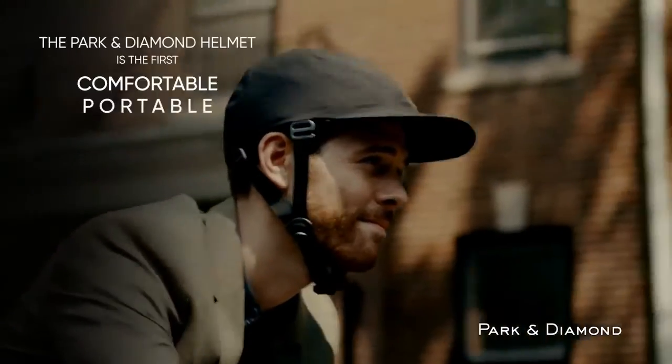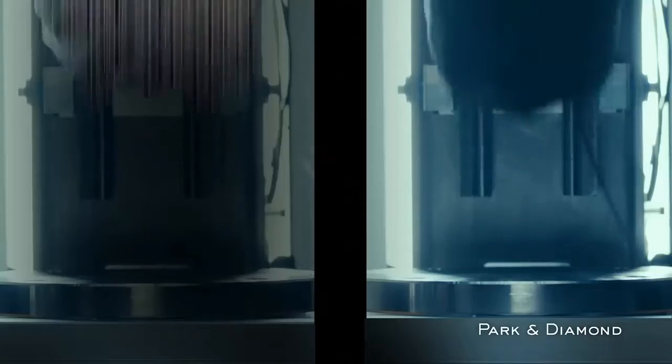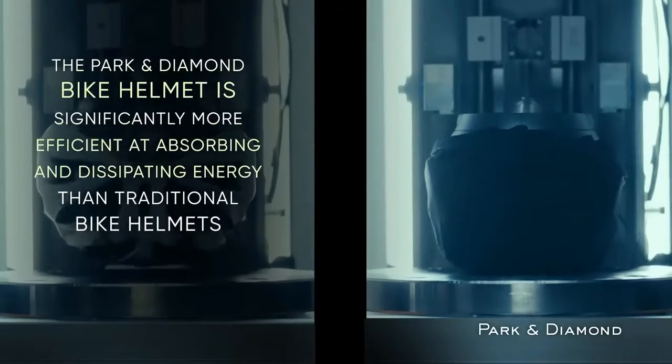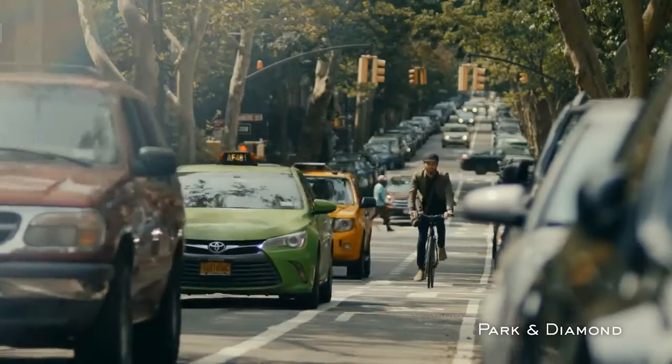Helmets aren't worn because they're uncomfortable and inconvenient. People don't want to carry around huge chunks of foam. It became more important now than ever to have a helmet that's comfortable, attractive, portable, and safe. To make sure the helmet is as safe as possible, we've done thousands of impact tests in our lab. Not only does our helmet meet all of the federal regulations, it surpasses them.